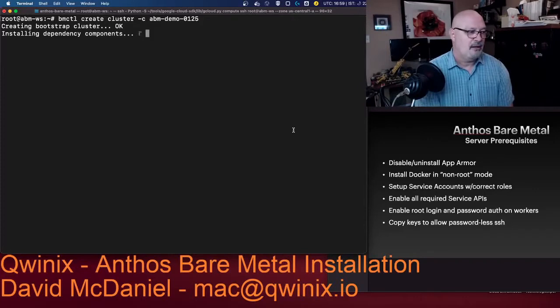It's now installing the dependency components, and then it will create what it calls pre-flight check jobs. There will be seven — one for each node in the cluster and one for the node network itself. It will make sure that the IPs you specify in the config file are not already in use, and the ones that aren't in use shouldn't be, like the VIPs and things like that.